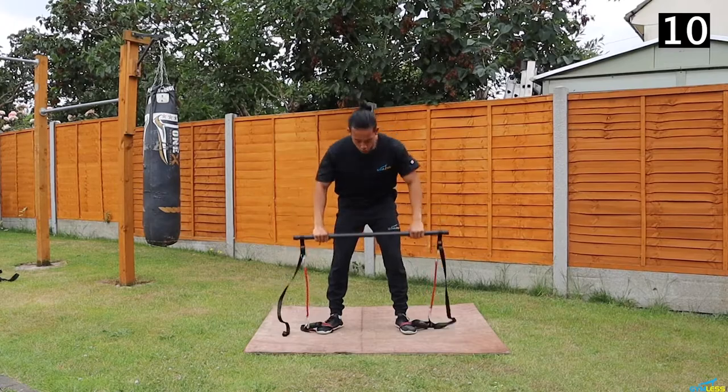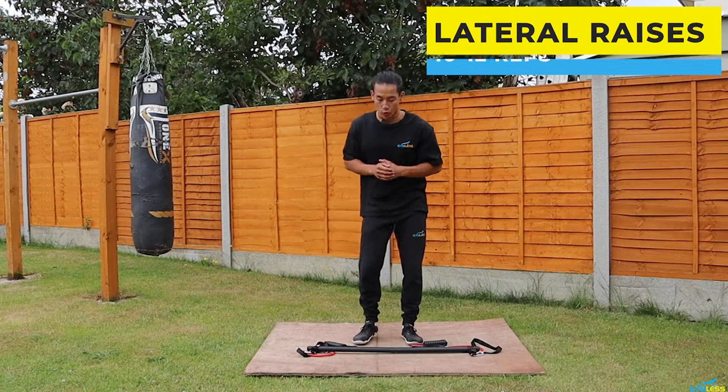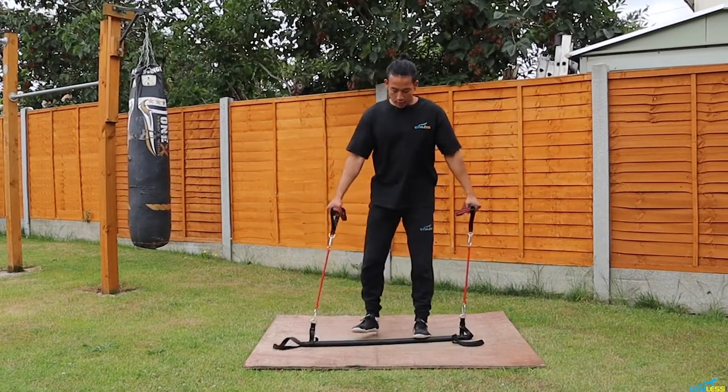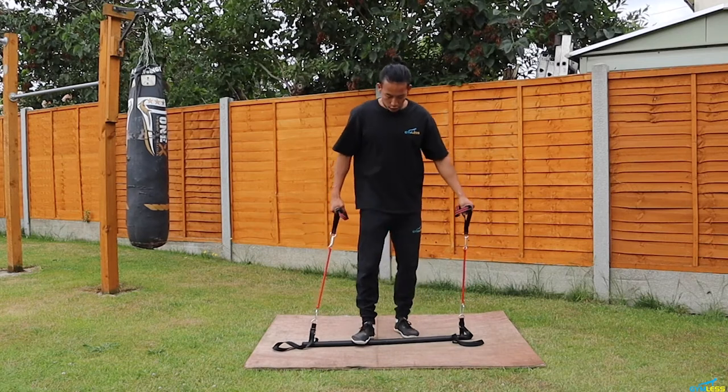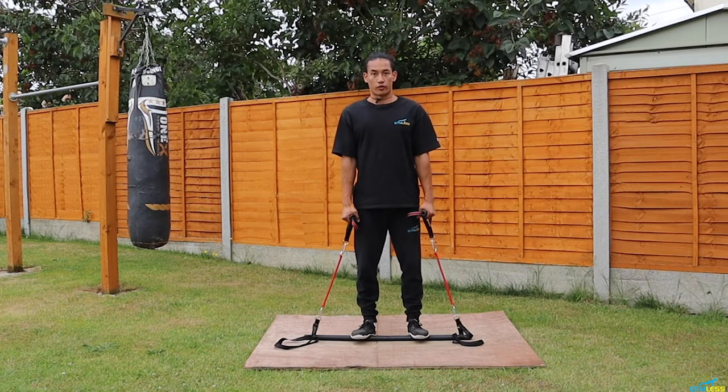And 10! Up next we've got lateral raises. This will work on your side shoulders, otherwise known as medial shoulders or medial delts. Stand on the bar with feet about shoulder-width apart and we're going to raise our arms up to the side. Let's go for 12 reps.